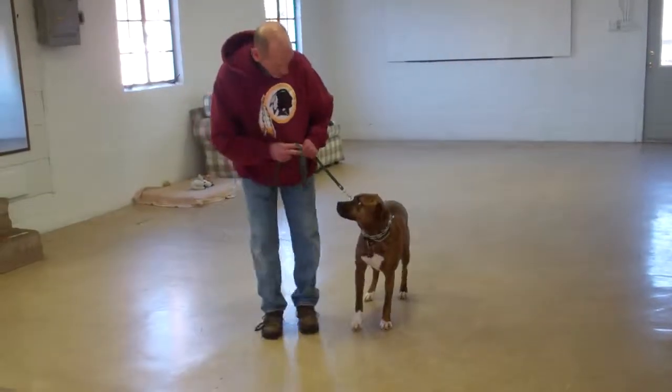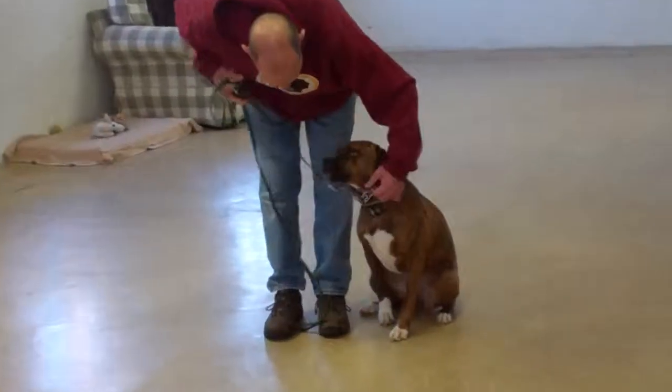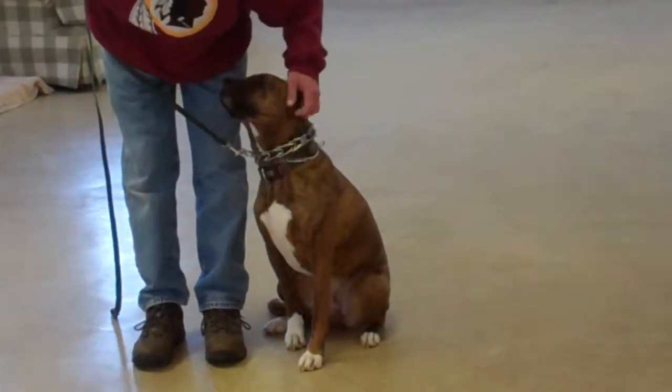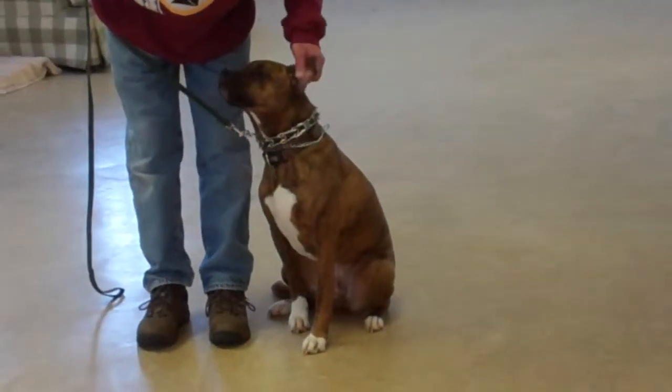We've demonstrated for you today all the obedience commands that Pasha Mama has learned here at school. It's been a pleasure working with her and we thank you again for choosing Williams Dog Training Company as your personal dog trainer.